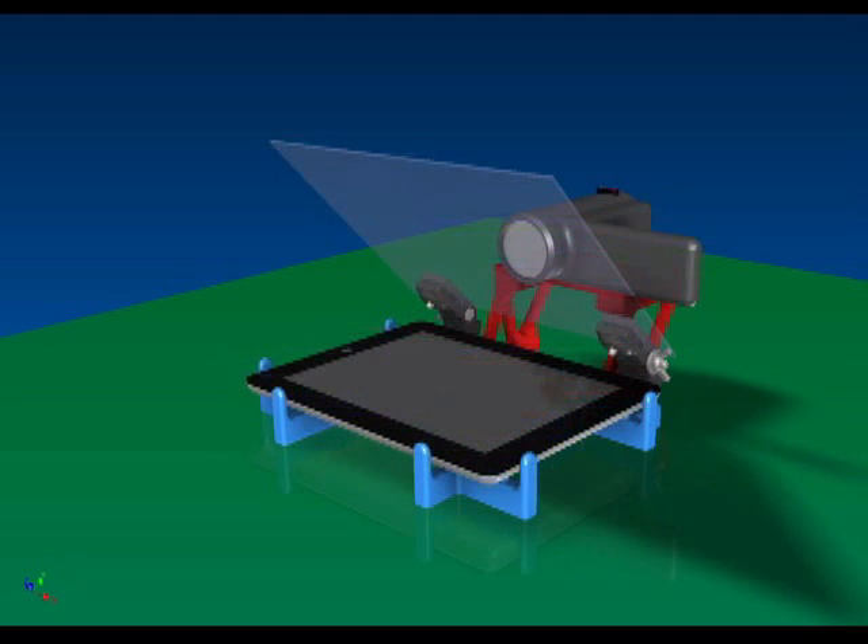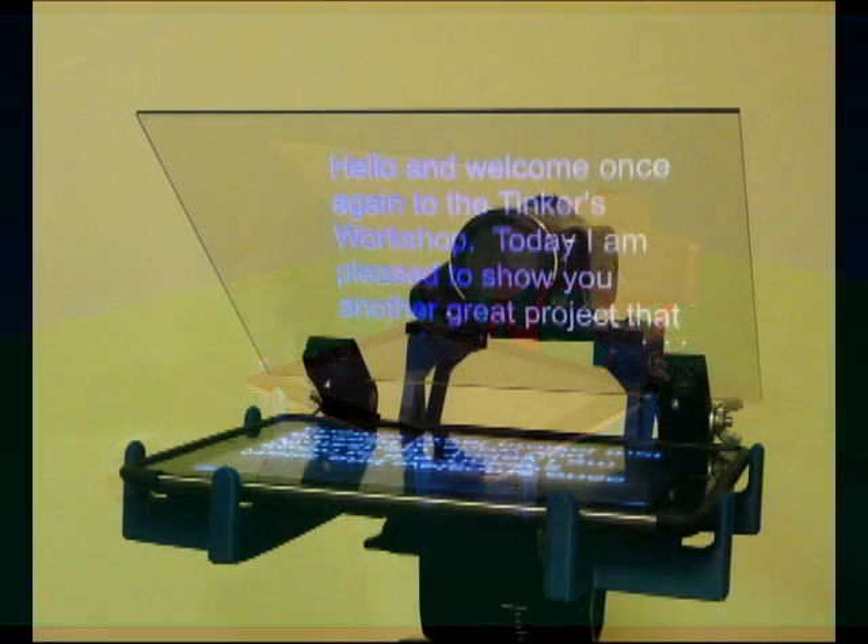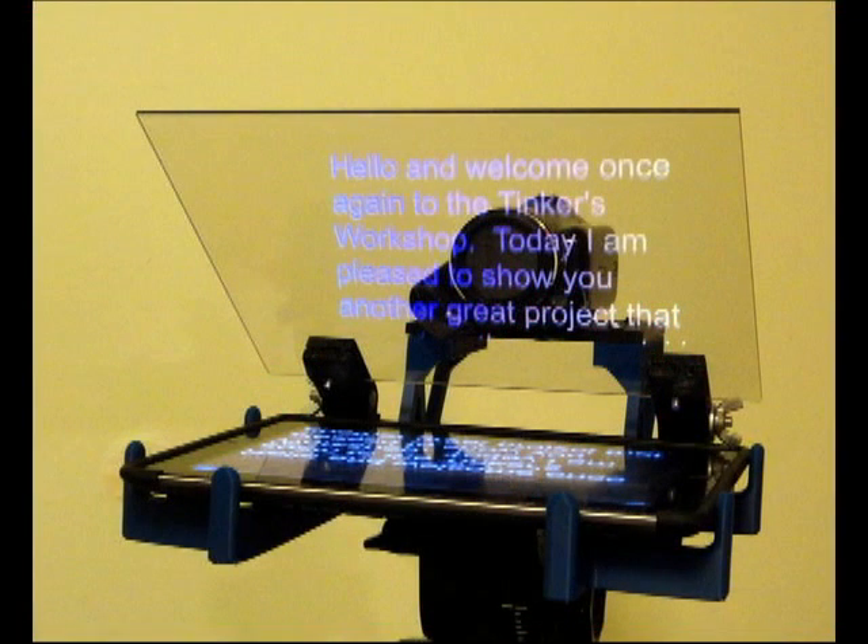Lastly, the iPad and the video camera are added to the assembly to complete the teleprompter and get it ready for use. The iPad has a teleprompter app that reverses the display so that the words are scrolled from bottom to top and can be read right side up in the display glass.